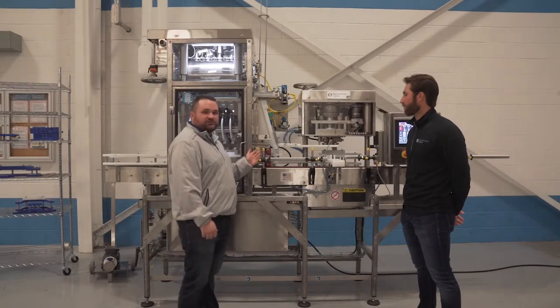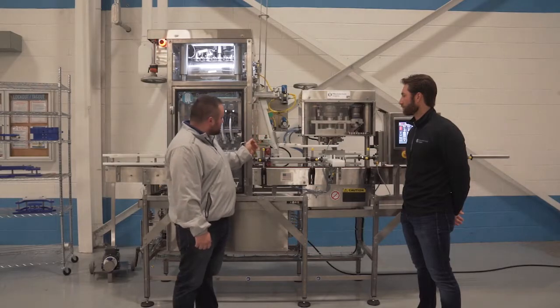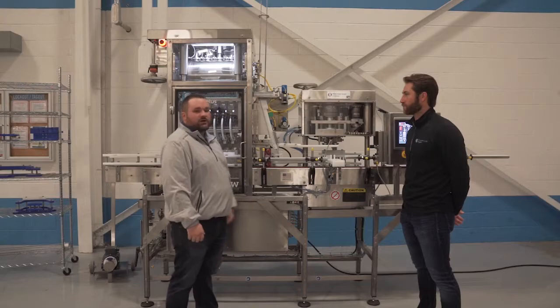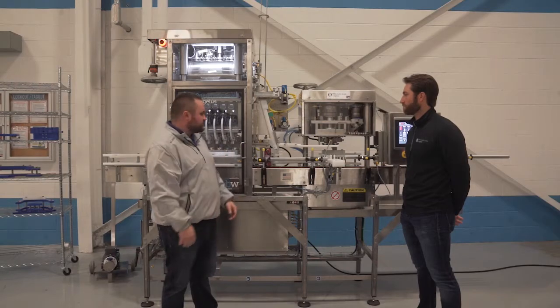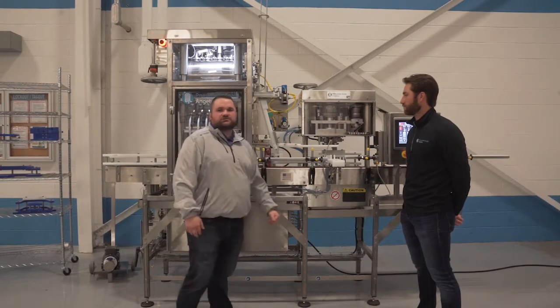After the can passes through the gassing tunnel it is going to pick a lid from our mechanical terminus assembly. As that lid is picked, we are actually using a technology from our high speed machinery called undercover gassing, which is actually going to pull CO2 underneath the lid as it closes.